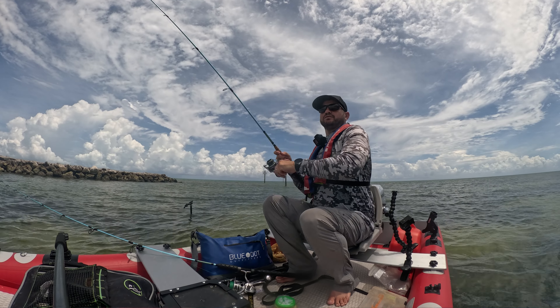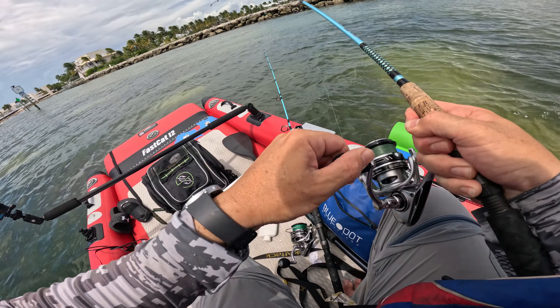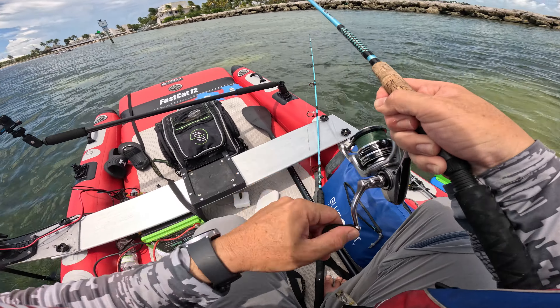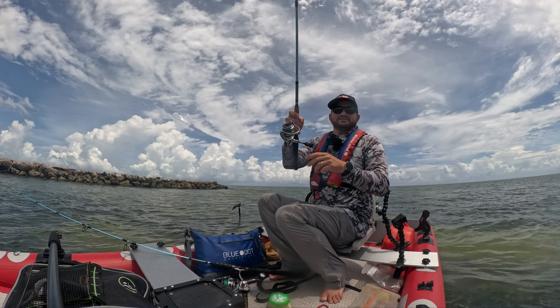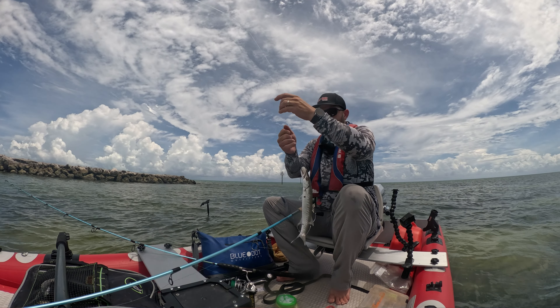Finally a fish! I'm gonna reel back in quick because this reel can bring in line like crazy. And yes, it's a microscopic cuda — but he broke my bait.